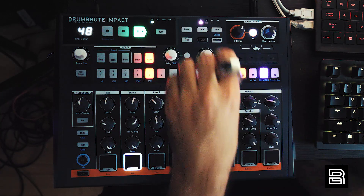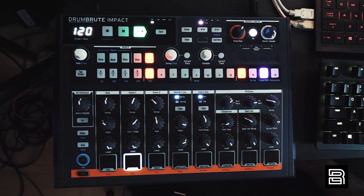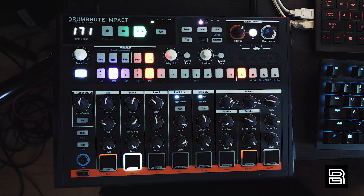Probably the coolest feature in the sequencer is the random. You turn it up and you're just going to get forever-generating drum patterns, which is awesome — especially if you're doing rhythmic or experimental music.